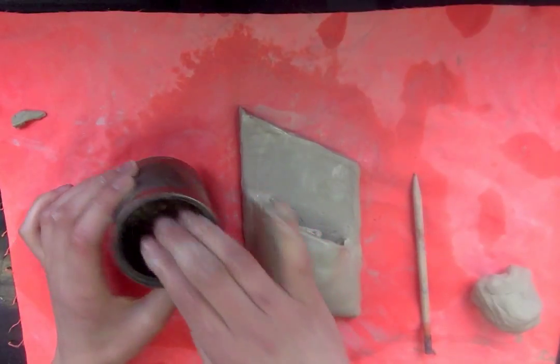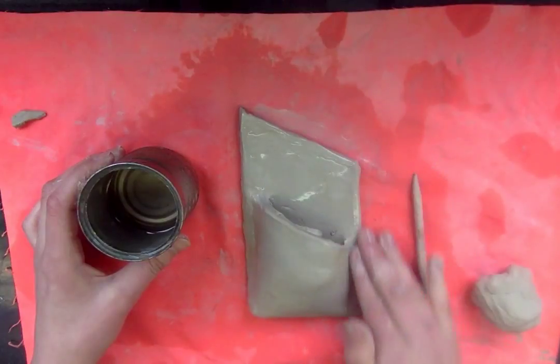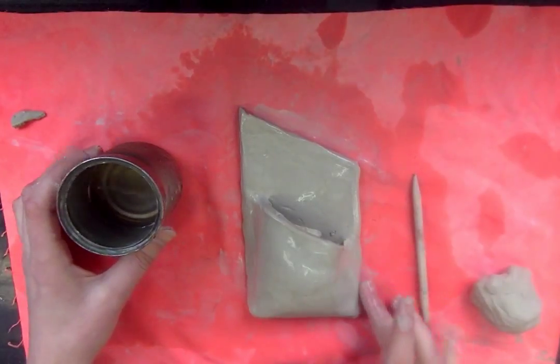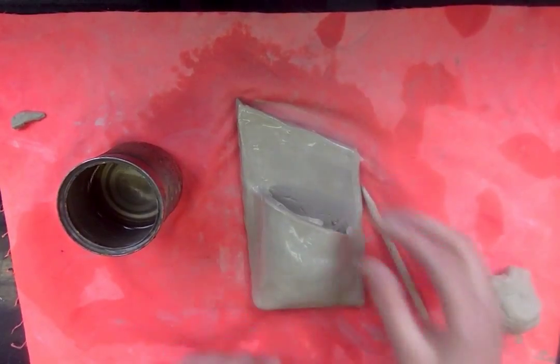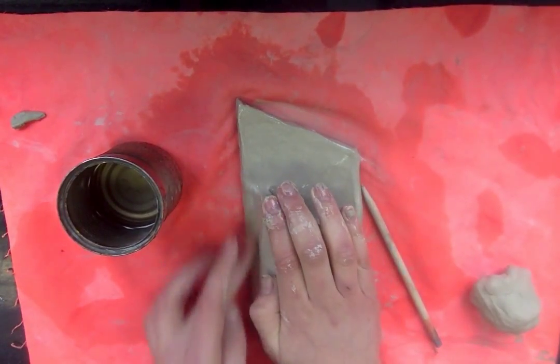If your clay feels a little bit too dry, you can dip your finger in the water cup and smooth water over the top of your clay wall pocket. Make sure the sides that you scored and slipped are together and that those don't break apart. You don't want to pull the pocket — you want to leave it so it's attached.